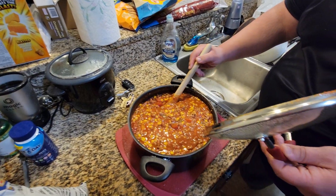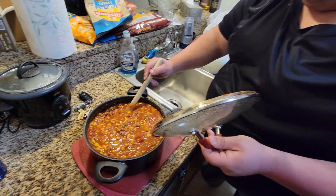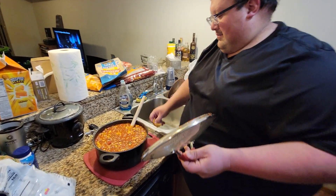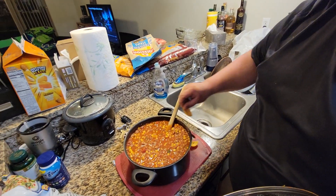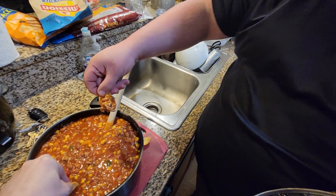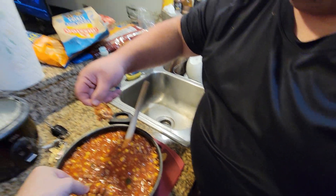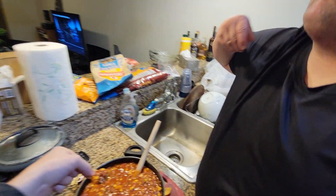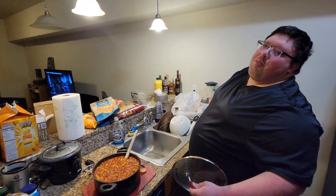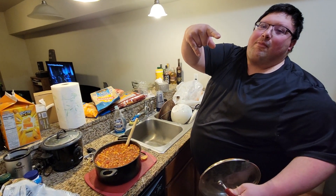Now how we do it at this channel, how we do it in my family — you know it's good. Gotta do the taste test. Get you a nice scoop. That's what I'm talking about.